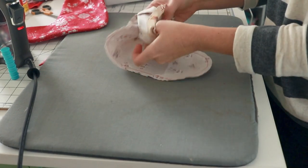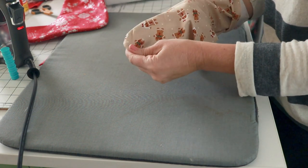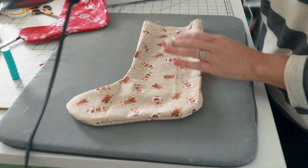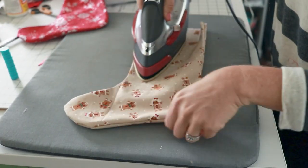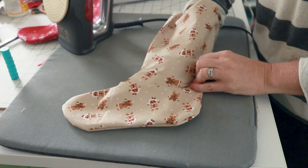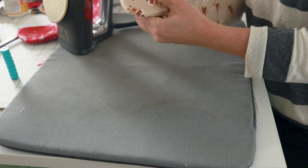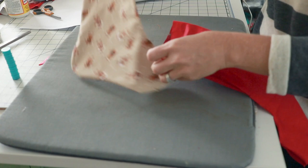Let's turn this right side out and use your fingers to fully press the seams out. Then we'll take our iron. If you get to some places where you feel like it really isn't fully pushing out, you can go back in and press it again. We need to put them right sides together, so I'm going to flip this one inside out again and then we're going to tuck the gingerbread inside.